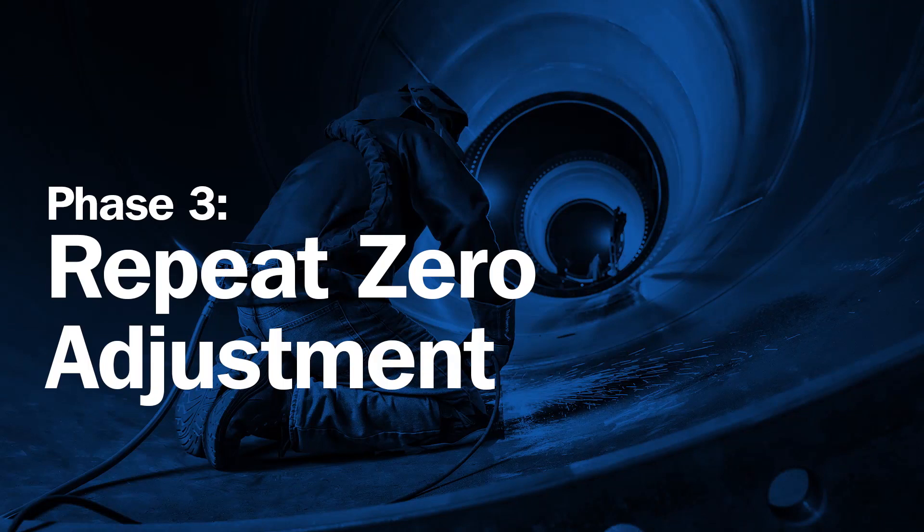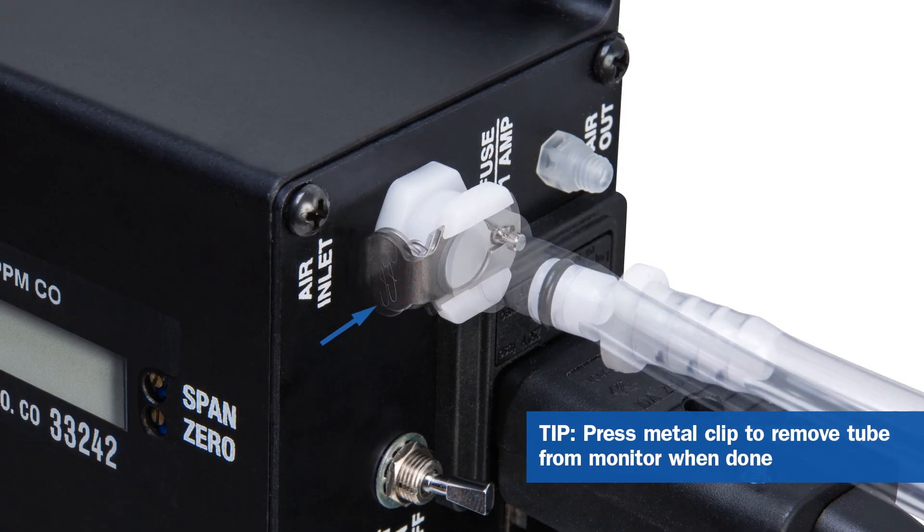The third phase of the calibration process is to repeat the zero adjustment. You can reference phase one for this procedure. When done, press the metal clip to easily remove the tube from the monitor.